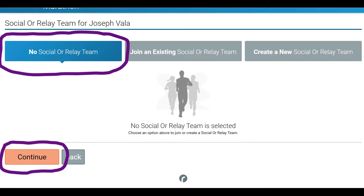It's going to take you to a screen here. I want to make sure to note that we are not doing a social or relay team — we are a charity team. So go ahead and continue past this. Just click continue. Don't worry about joining an existing team or creating a team.